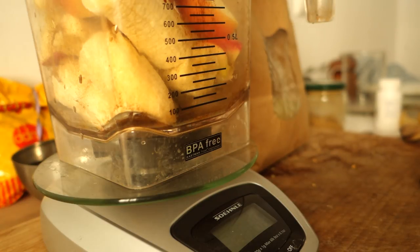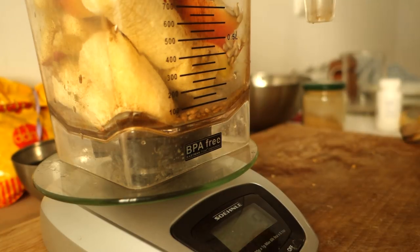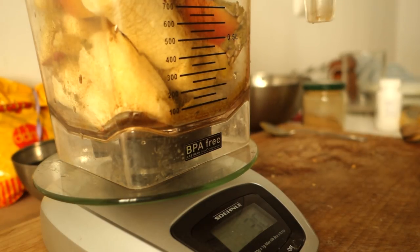Now for the sunflower seeds — you can also substitute with flax seeds, but sunflower seeds blend really smoothly in my experience and give the smoothie a really creamy consistency. I'm going with about 27 grams of sunflower seeds, roughly three heaped teaspoons.